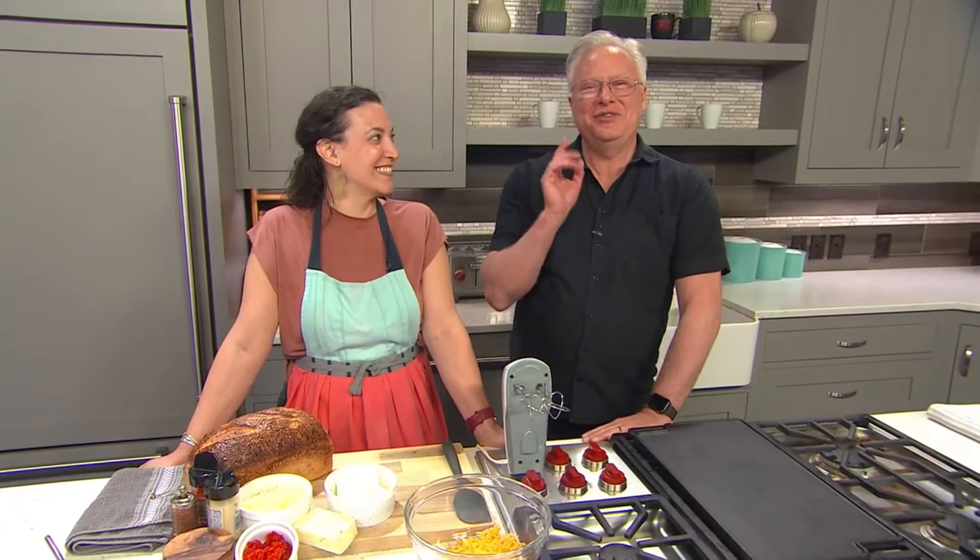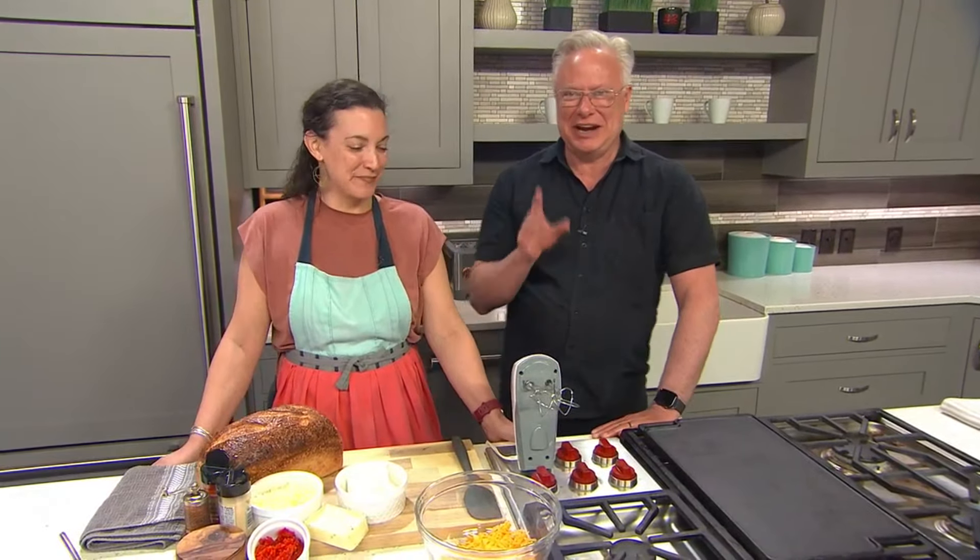Welcome everybody to the kitchen. The first thing my friend Lydia did when I came into the station — she said, here, you got to taste this cheese spread because it is so good. And I did, and it just flooded memories back to me of grandmas and great grandmothers. Why is that? Why is this so amazing?